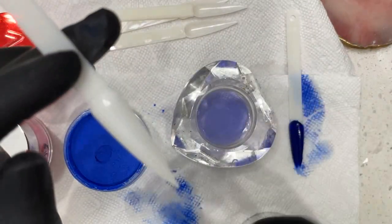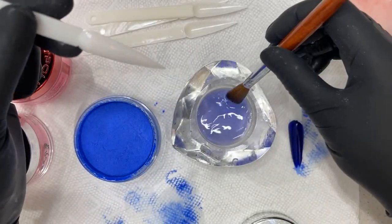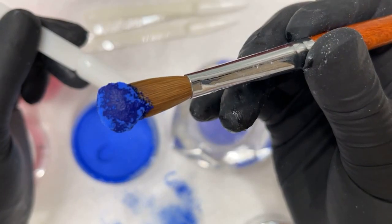Chisel mixes their powder pretty well so it's very nice and pigmented, and this powder will dry — it won't run into the issue where it won't dry. I'm gonna pick up a bigger bead because I'm so used to using a 16, so I'm just in 12. Now I have a bigger bead.